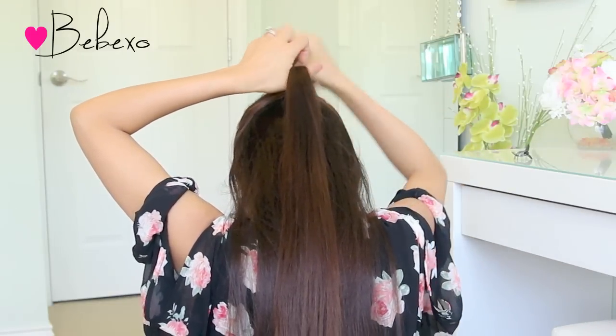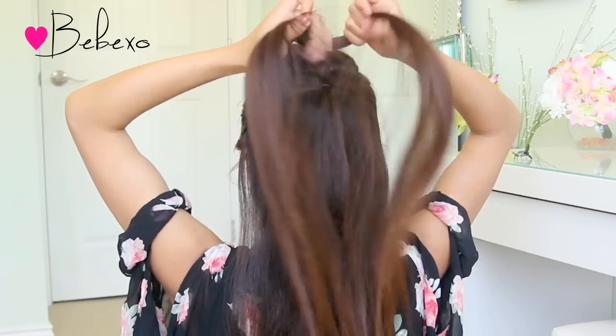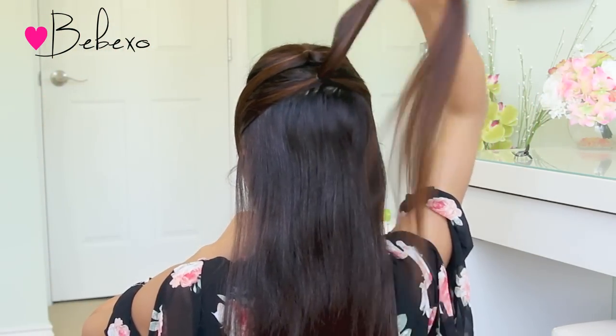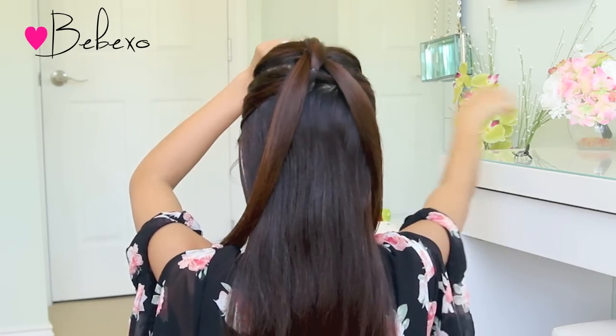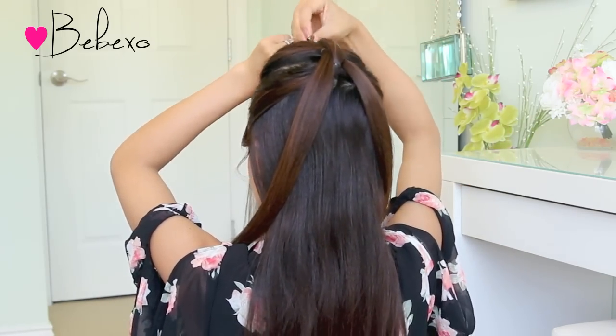What you want to do next is unclip the first one on top and split it in two. After you split the ponytail, grab the two strands and pull them towards your face. Then take the second ponytail and clip it up.